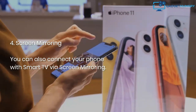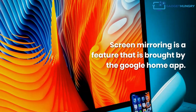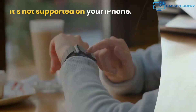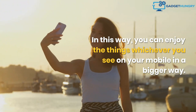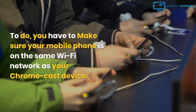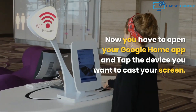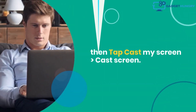4. Screen Mirroring. You can also connect your phone with a smart TV via screen mirroring. Screen mirroring is a feature brought by the Google Home app. It is supported on your Android phone but is not supported on your iPhone. In this way, you can enjoy whatever you see on your mobile on a bigger screen. To do this, make sure your mobile phone is on the same Wi-Fi network as your Chromecast device. Then open your Google Home app and tap the device you want to cast your screen to.